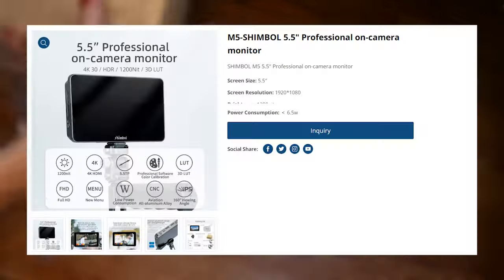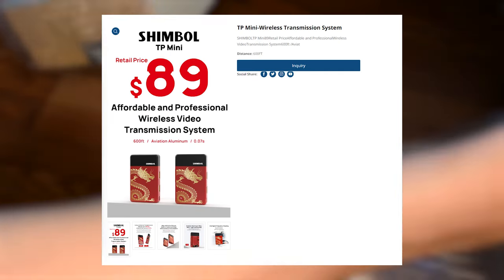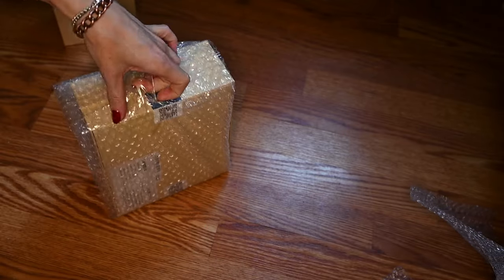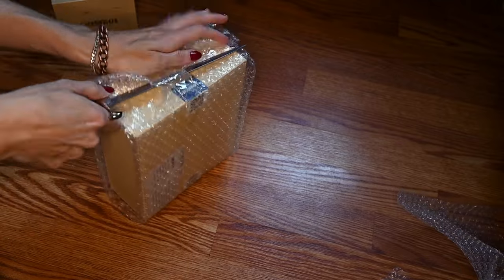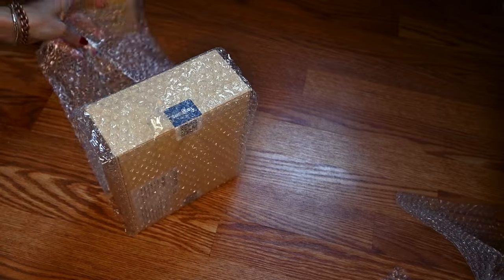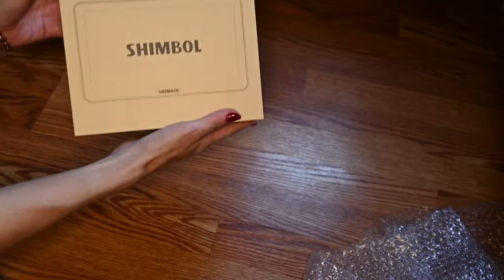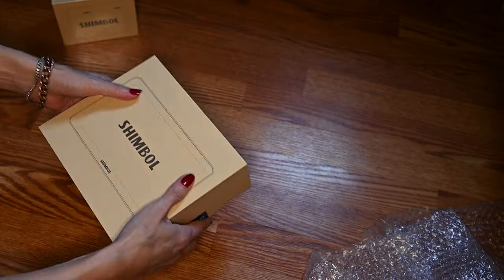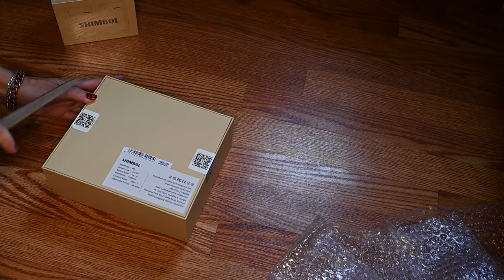I have the monitor, which is the M5 monitor, as well as the TP mini, which is those transmitters. Both of these products I was really impressed by. Once I started opening the boxes — don't you love my sword that I'm using for my unboxing? It got stuck in all the tape, but who cares about that.